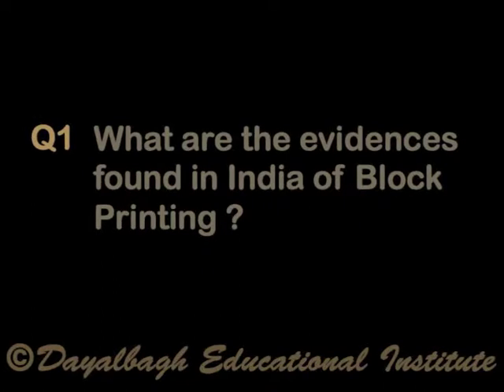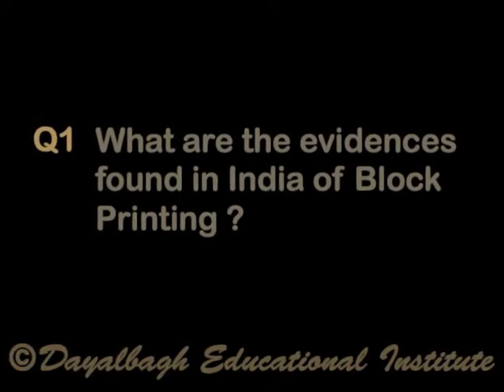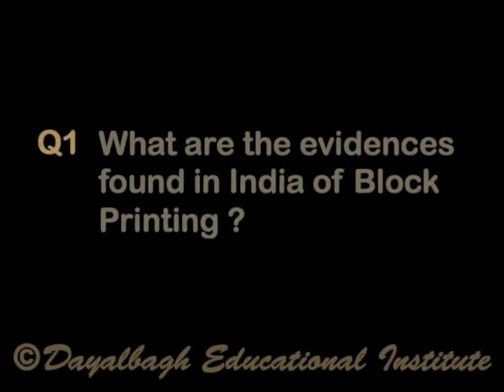Self-check question: What are the evidences found in India of block printing? Please try to answer this question and then let us move on.